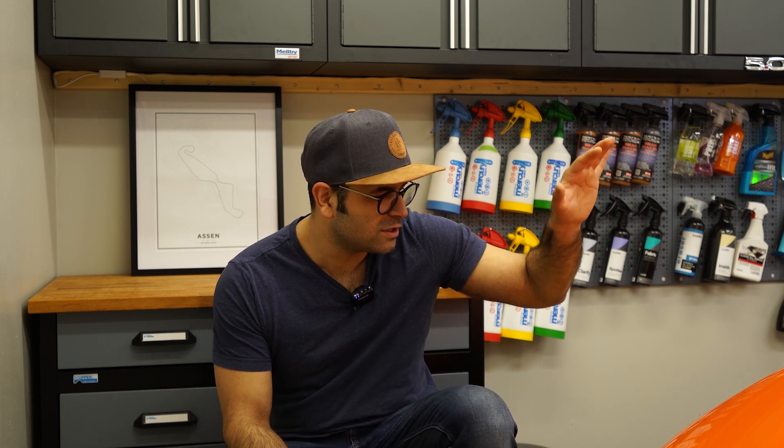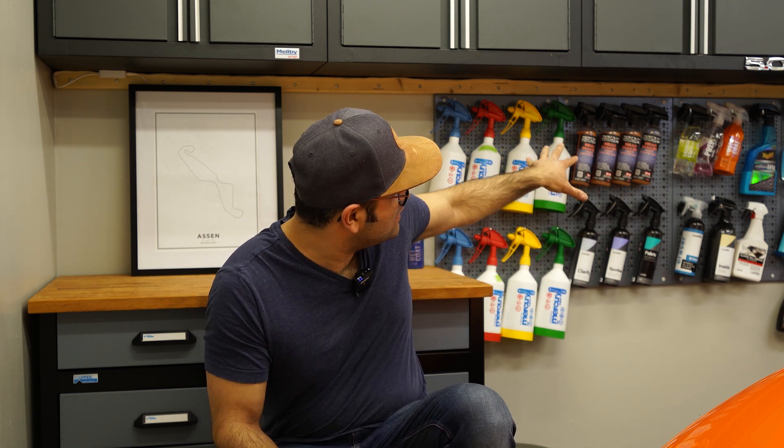Remember to subscribe if you like the content and hit the bell icon to stay notified for new uploads regarding the MX-5, the BMW, and car detailing. I've made some updates to the garage and we'll do a small garage tour in the future. With that said, I'll see you on the next one.